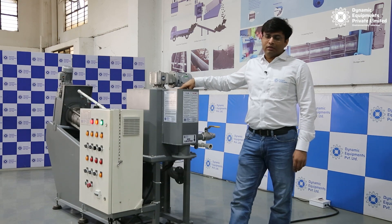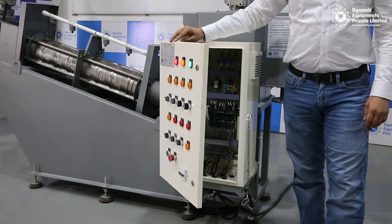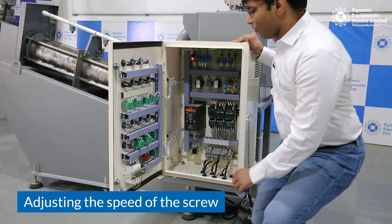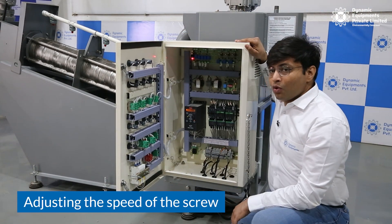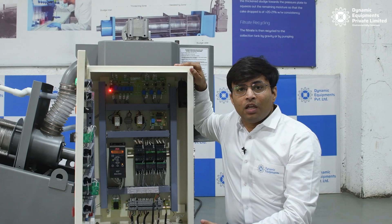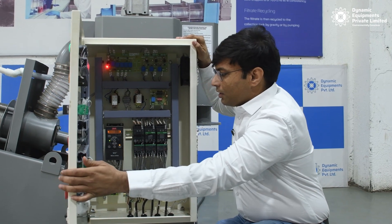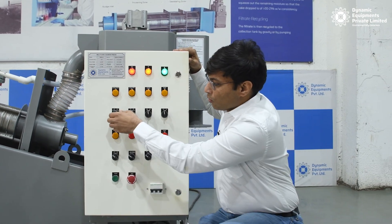The second way you can adjust the dryness of the sludge cake is by adjusting the speed of the screw. The speed of the screw can be adjusted by a VFD controller provided here — the knob provided here can be adjusted to control the screw speed.